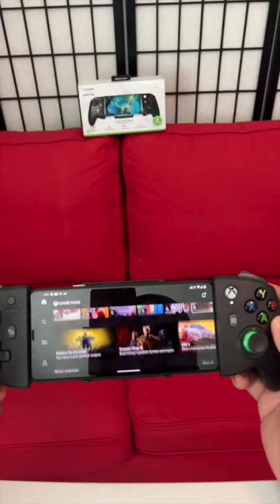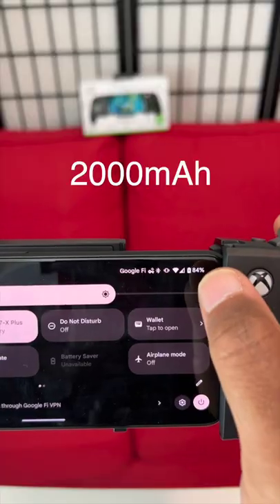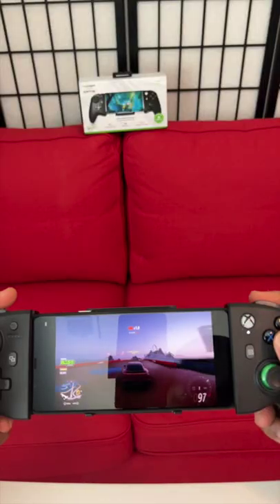Here's my Android phone — let's go ahead and set that up. Here we are on Xbox Game Pass. You can see the battery right there. We'll go ahead and send it to charging mode, and now it is charging my phone.